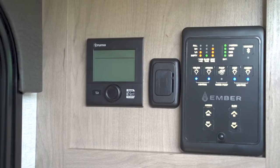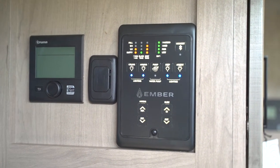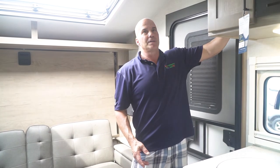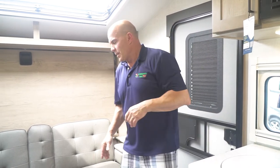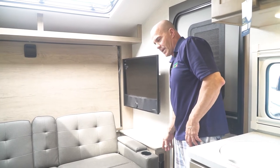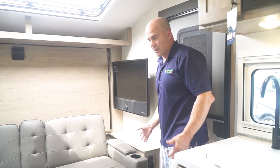The control panel is conveniently located here as well. There are plenty of plugs and USB ports, all your switches, and they come equipped with dimmers so you can dim or brighten the interior lights. The awning also has dimmable lights. There are also ember lights that work like night lights so you don't trip and fall walking in or out of the camper at night.